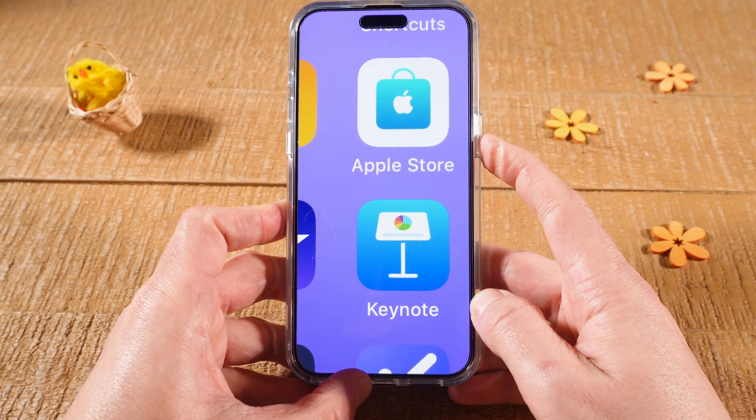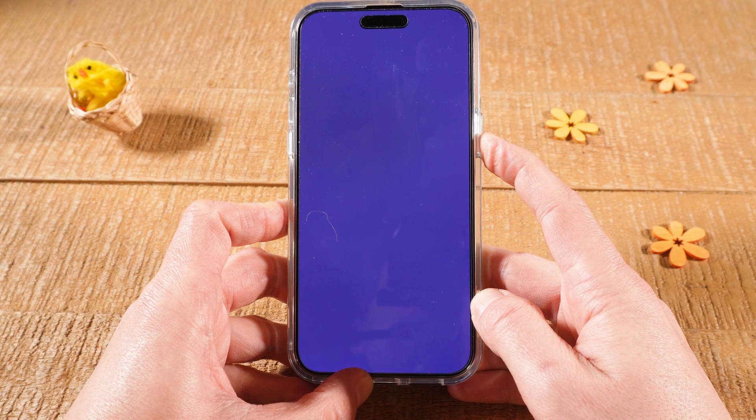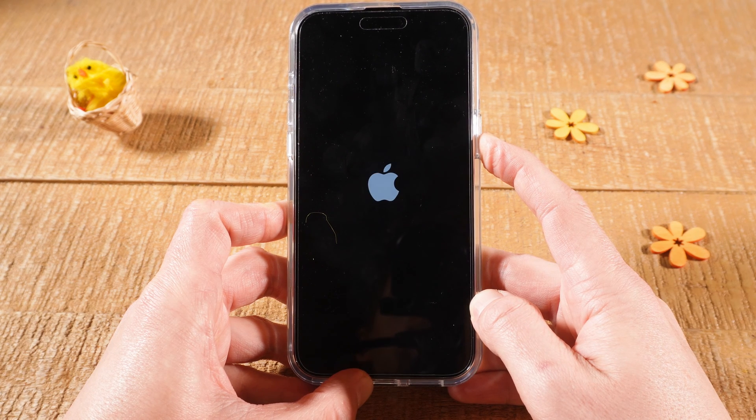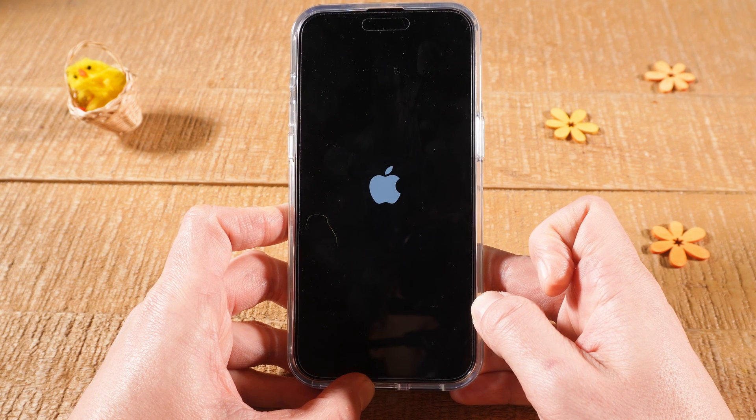Volume up, volume down, then press and hold the side button. You will need to hold this for quite a long time — keep holding until you see the Apple logo, and you can then let go of the side button.